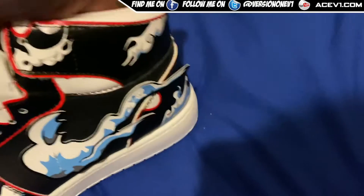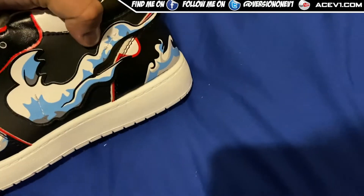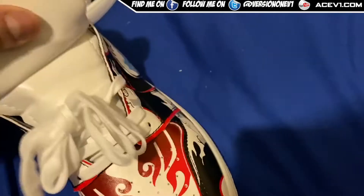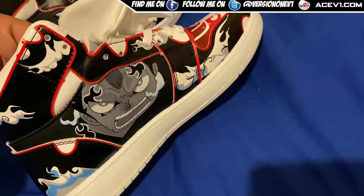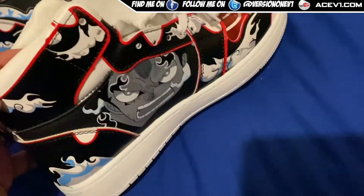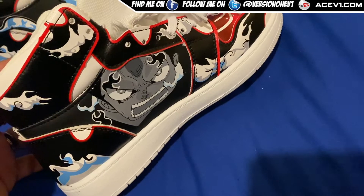I tried the Demon Slayer shoes — I wore them for a day and they were really uncomfortable. This material is super thin, so I'd definitely recommend if it's a cold day, wear more socks because these are not warm. Also, get a good insert.